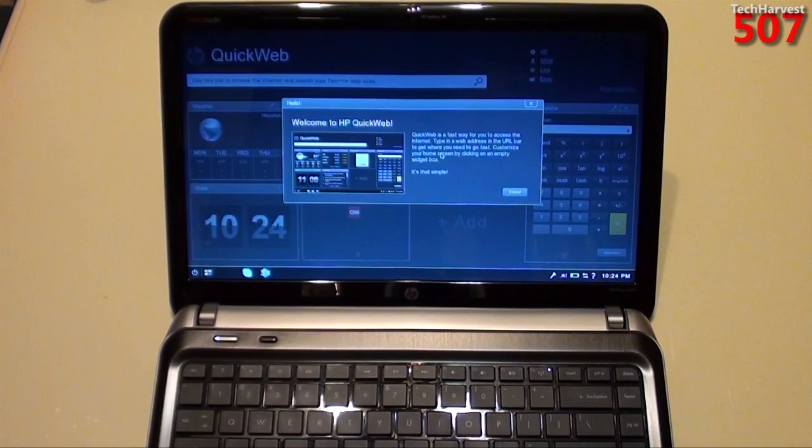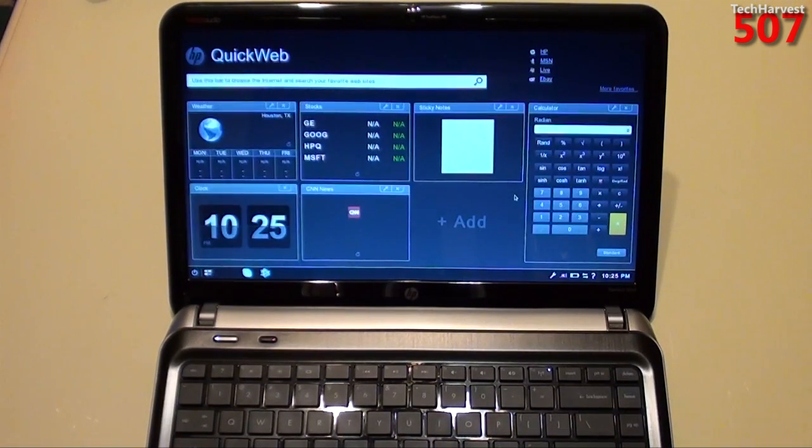And here we go. It says hello, welcome to HP QuickWeb. QuickWeb is a fast way for you to access the Internet. Type in a web address in the URL bar to get where you need to go fast. Customize your home screen by clicking on an empty widget box. It's that simple. Pretty interesting. I'm going to click enjoy here.